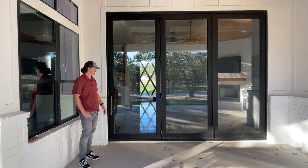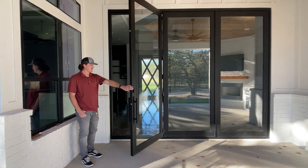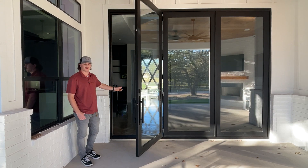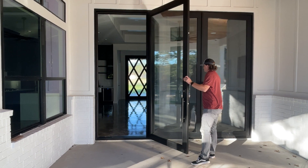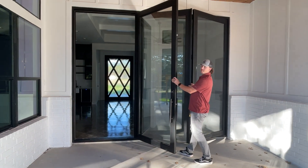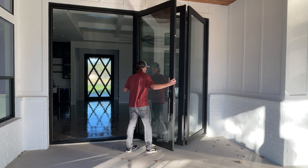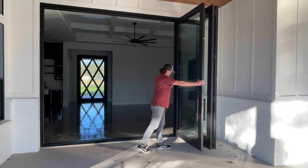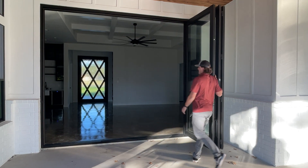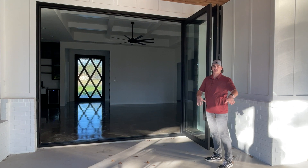One of the great things about these options is you've got a standard primary door that you can use just about any time going in and out. And when you choose to, you can open all three panels and they will slide open onto your side, and then you can open up and enjoy your inside living area as well as your outdoor living area.